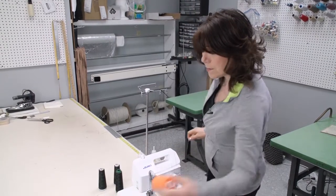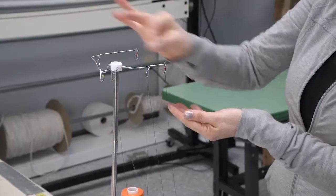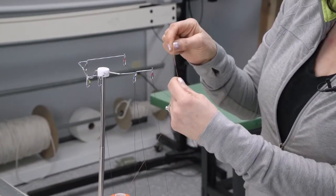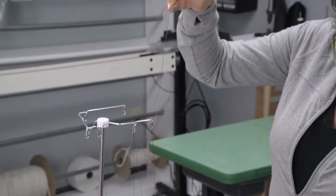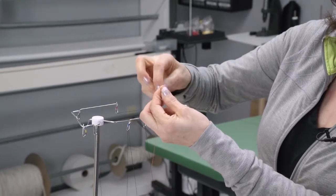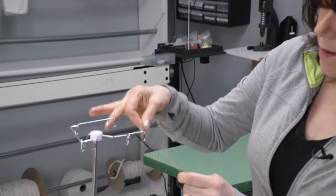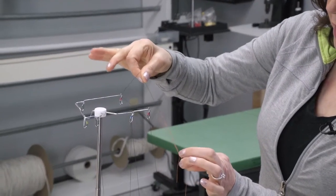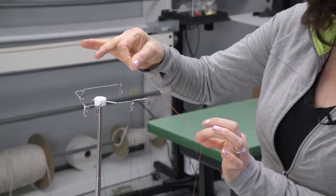The most important part of this is tying our knot. There is no right or wrong way to tie the knot. I just take my two threads, wrap them around my two fingers, pull it through, and then I have a knot. Whether you tie your knot that way or have a different technique, the main thing is to always check to make sure the knot is secured.